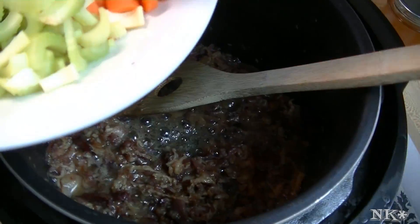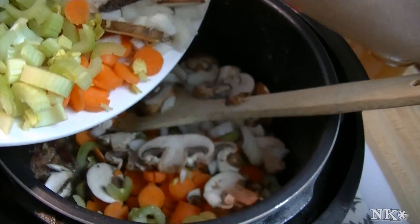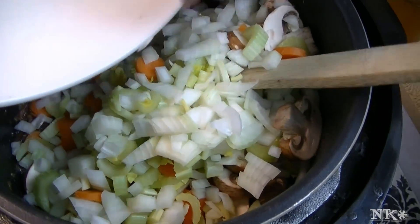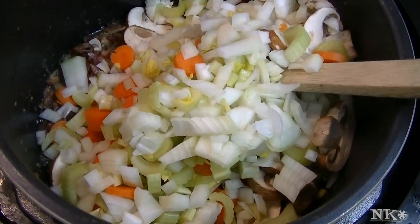I'm going to give it a toss with the bacon fat and the bacon, and that's going to make it look delicious. This is more for rotating your pantry items — this is absolutely for rotating your pantry stuff.